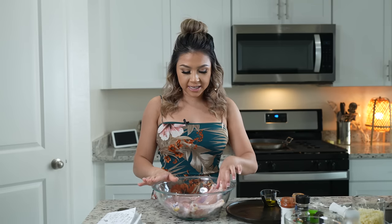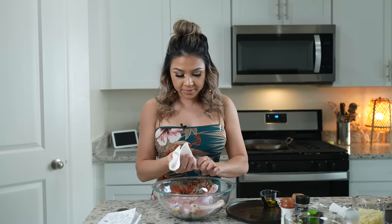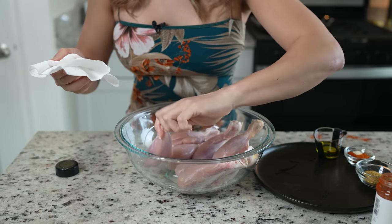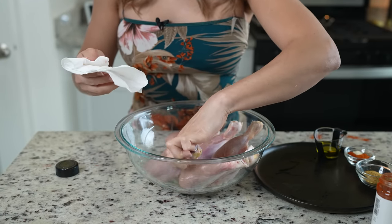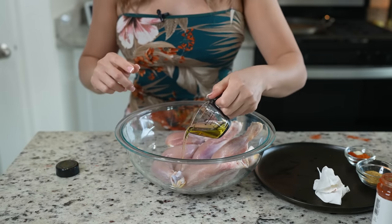Let's get started. First we're going to begin by prepping our chicken. Here I have eight drumsticks — I already cleaned them and removed the skin. So now we're just going to pat them dry. Just make sure your chicken is nice and dry. Once we have that, we're going to drizzle our two tablespoons of olive oil.